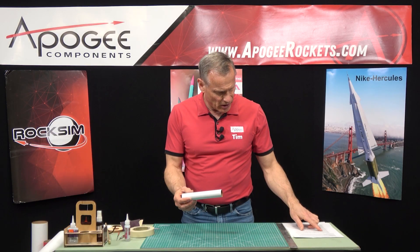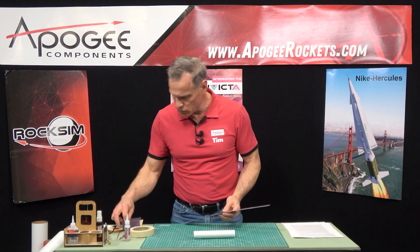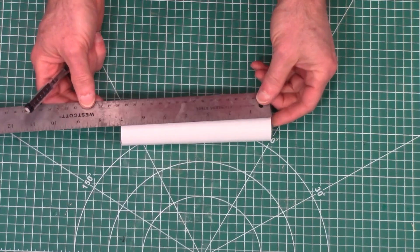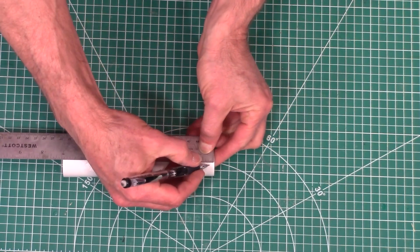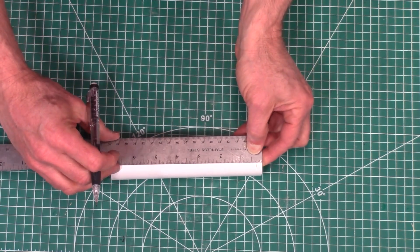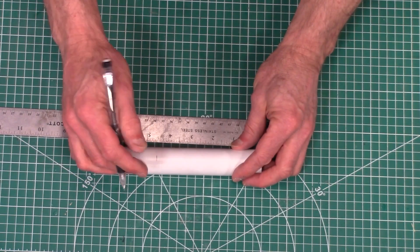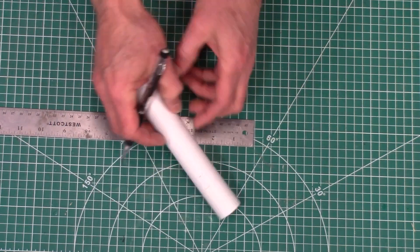In step three, we're going to take the motor mount tube and mark it in two spots: first, a quarter inch from one end, and then two and one eighth inch from the other end. This will be the front end, so I'm going to mark that as F for front.